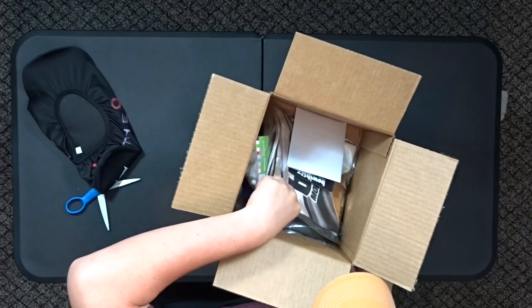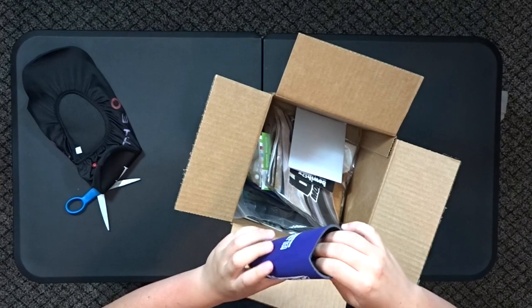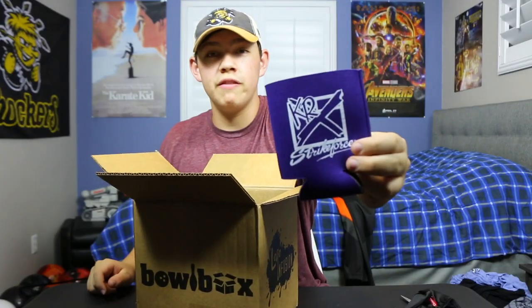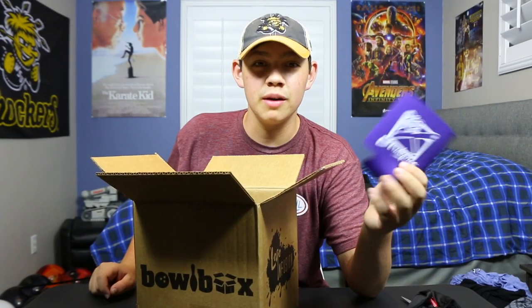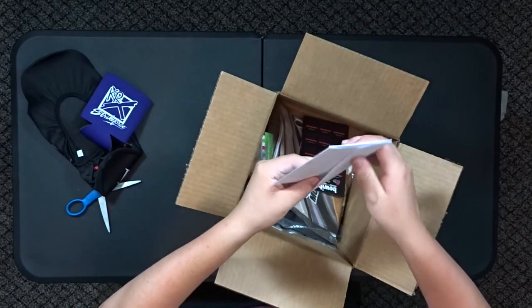The second thing I'm pulling out — you get a Strike Force 2015 Summer Tour beer cozy — well, cola cozy, since I'm not 21. And there's a little envelope in here.